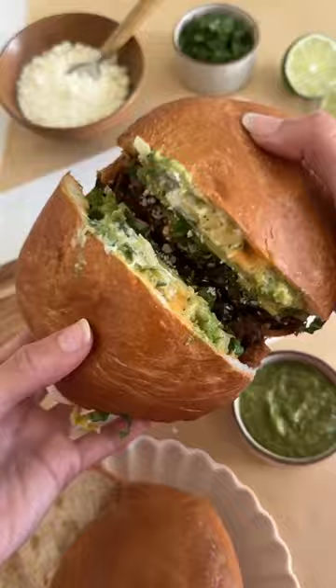I started a new tradition in my home called Sandwich Saturdays, where every week I try out a new sandwich recipe that we've never had before. This week it was carne asada tortas, and this really might have been the best sandwich we've ever had.